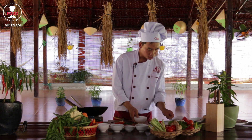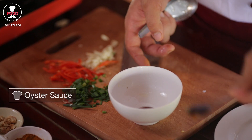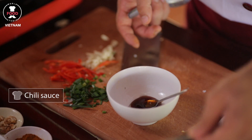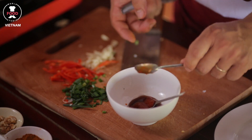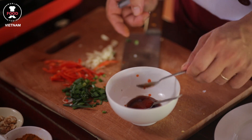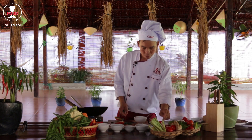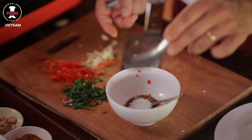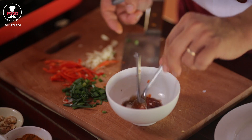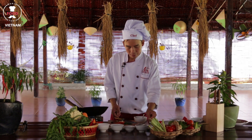We need two teaspoons of oyster sauce, one teaspoon of chili sauce — if you like spicy; if you don't, just half a teaspoon; if you really like spicy, use two teaspoons. Then half a tablespoon of sugar, and of course half a tablespoon of fish sauce.